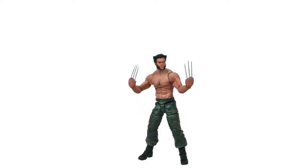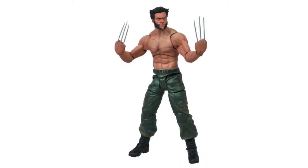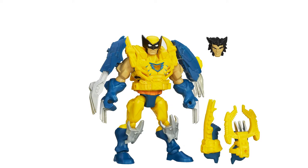Number eight: Diamond Select Toys Marvel Select Wolverine action figure. This seven-inch sophisticated figure comes with a pair of extra heads with different facial expressions, two extra pairs of hands with claws, and a sword as well.